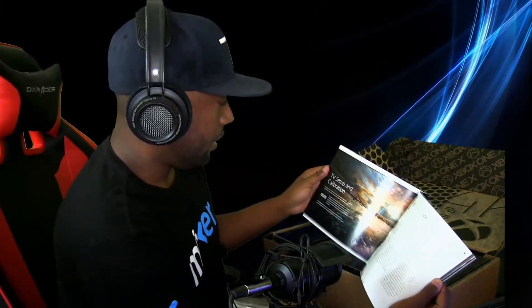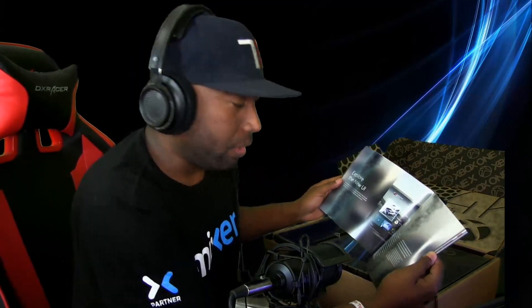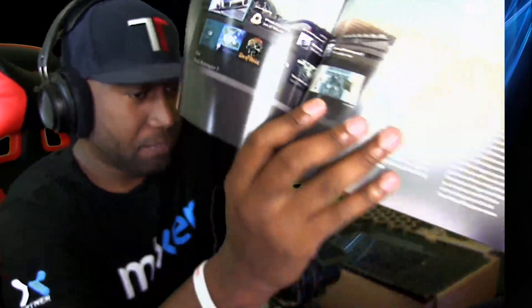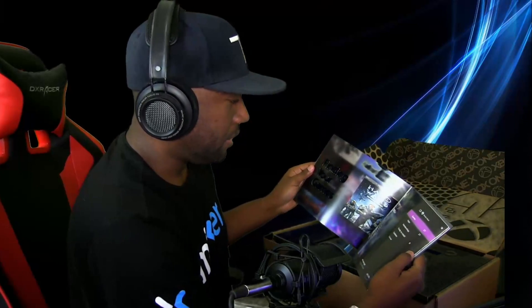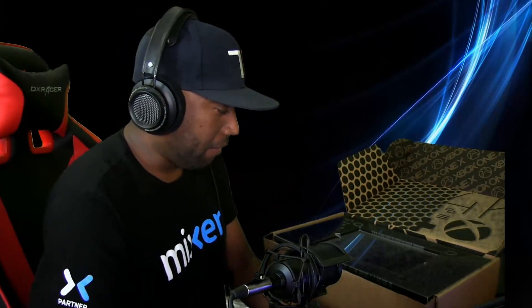Hardware setup — you've got to calibrate your TV. That's awesome, because most people just plug in and start going. Calibrate your TV so you can get the best quality. Audio setup is also important, whether you're wearing a headset or playing with full 7.1 surround sound. The new UI — oh, look at that game. Sea of Thieves. Sorry, I don't know if that was breaking NDA. Finding your games is even easier. And we're just in the beginning.